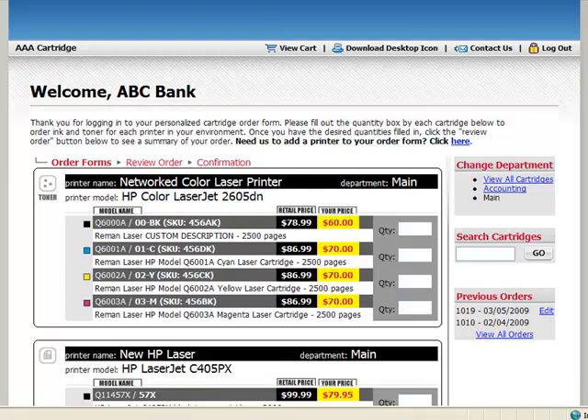Once you get to the order form that only has the printers and cartridges that you use at your office, find the printer that you need to order cartridges for and simply put quantities next to each item you need.